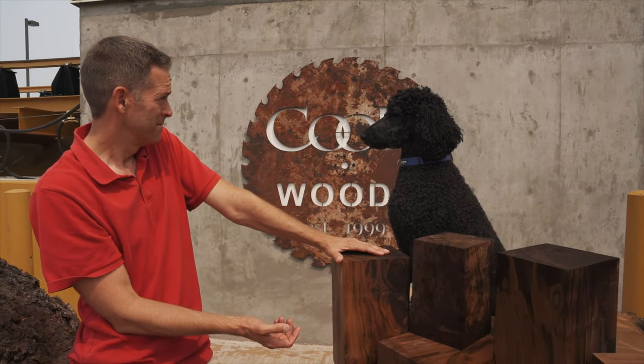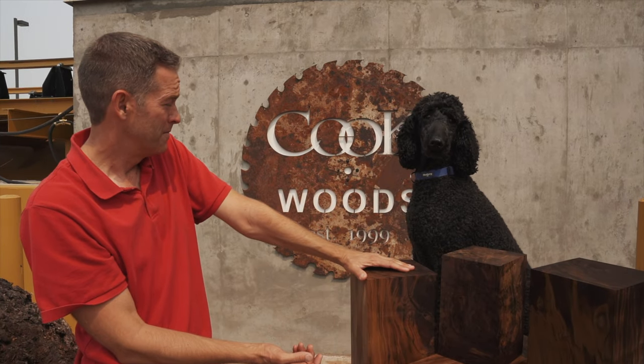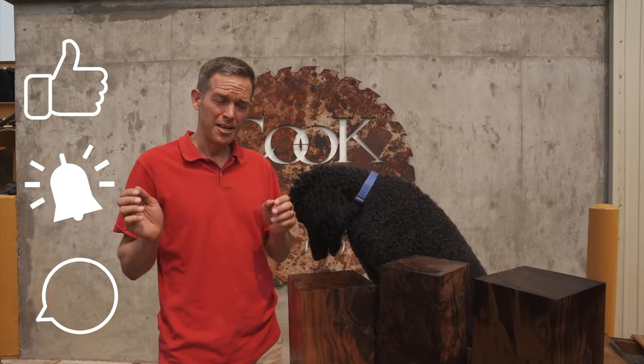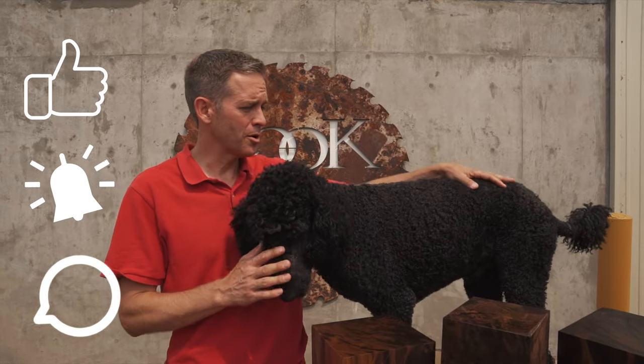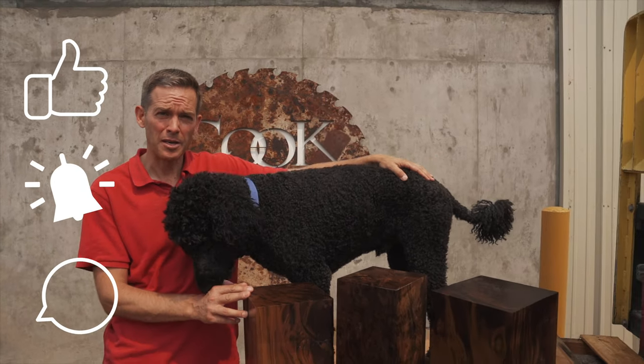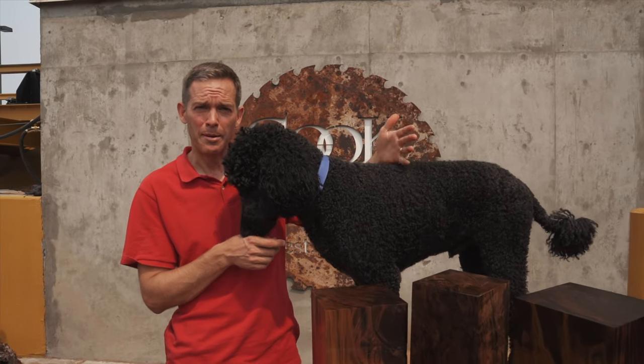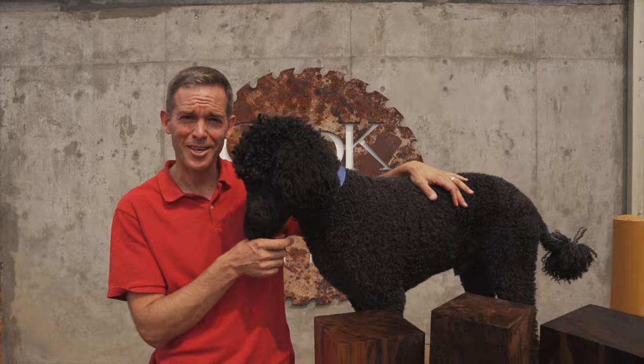What do you think, Oni? You think it's good? Yeah. Alright, that's a wrap. So if you liked the video today please hit like and subscribe. Please tell your friends, and if you've got questions or things that you'd like to see us make videos on, please let us know in the comment section and we'd be happy to make some videos for you. Thanks for watching today.